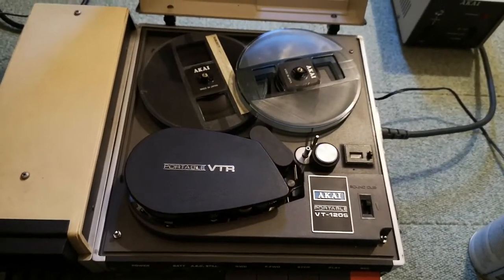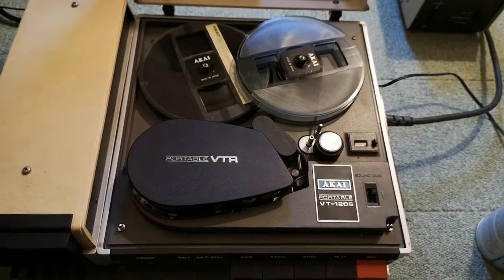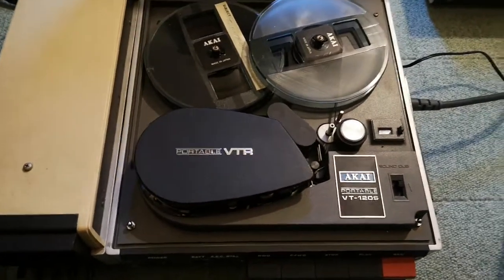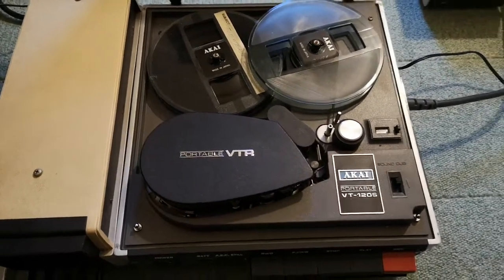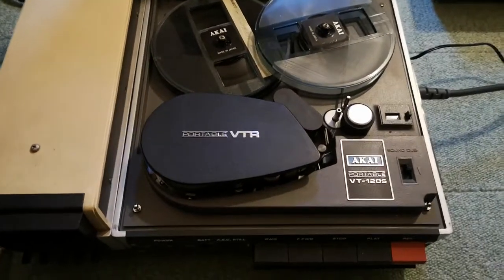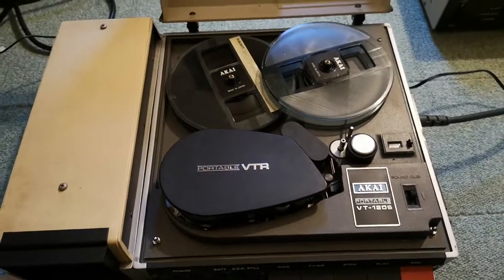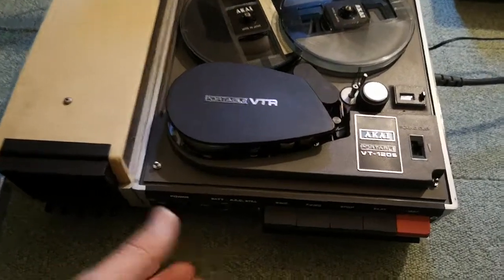I guess it's from 1947, I'm not really sure. So you had the VT-100, which I showed you before. I did just clean the head, but it's only coming sound out. That model, the VT-100, is from around 1966 until the 70s.